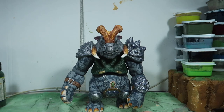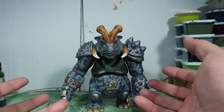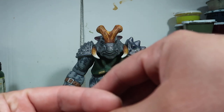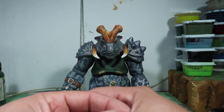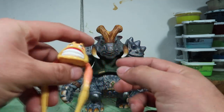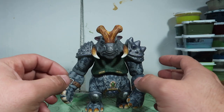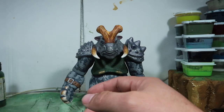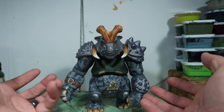You guys keep the channel going, so thank you so much — I appreciate it. So this is the first figure out of I think five or six figures — five Gorgonites. There's a sixth little guy but I haven't painted him yet, I still have to finish him. But anyway, this is the first one out of all five or six.